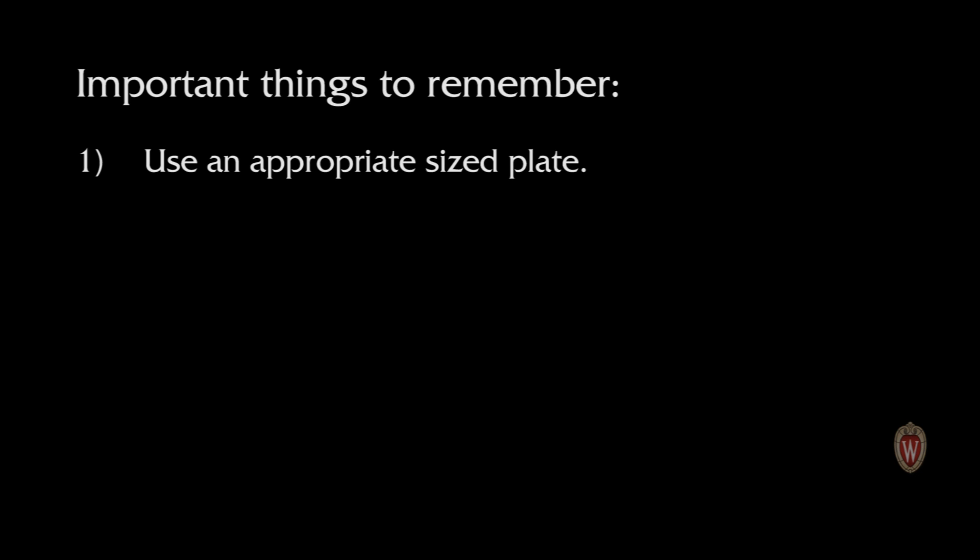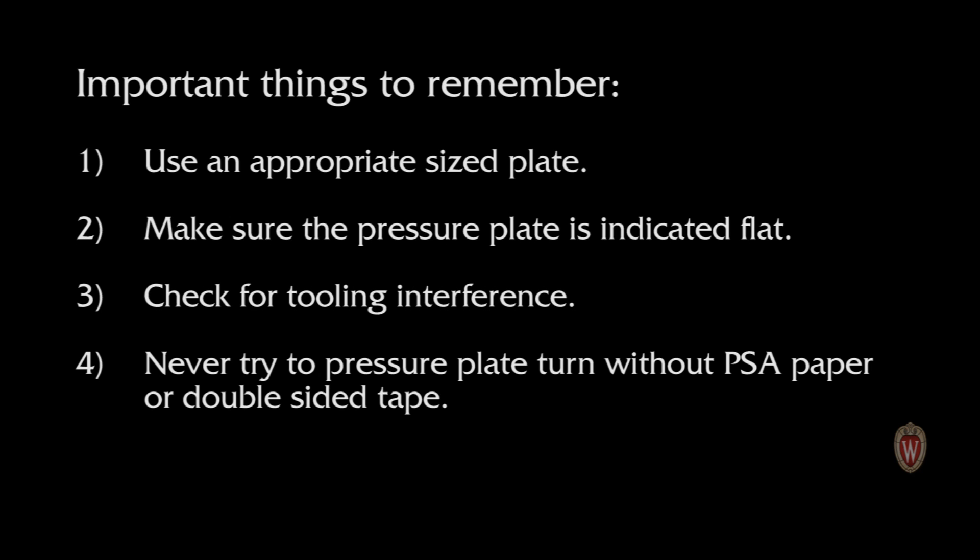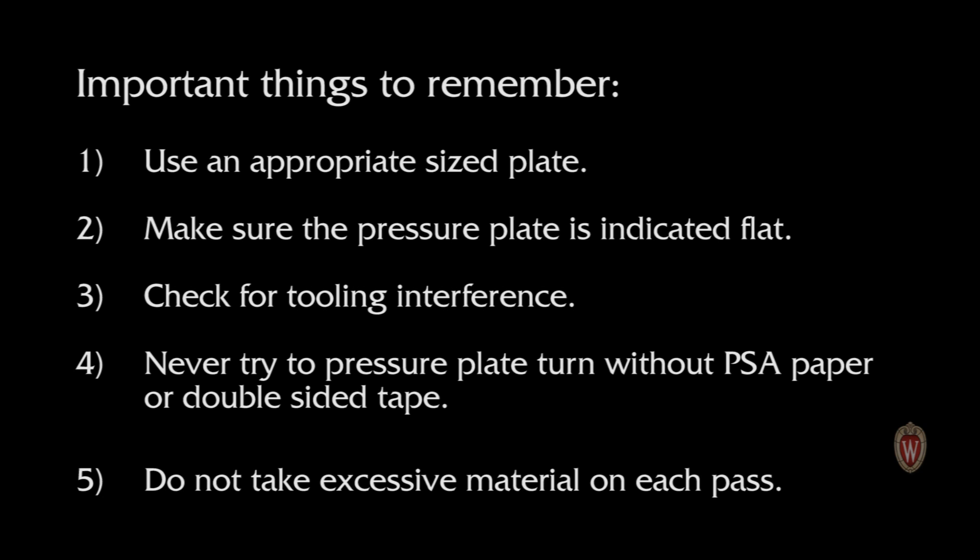Here are some important things to remember. Use an appropriately sized plate — thin stock needs more support, and a pressure plate larger than the stock is necessary. Make sure the pressure plate is indicated flat; facing it before applying PSA paper or double sided tape is the best way to do this. Check for tooling interference: get the carriage as close to the workpiece as you can so the tailstock quill is not overextended, but ensure the chuck will not strike the carriage or the tooling. Never try to pressure plate turn without PSA paper or double sided tape. Do not take excessive material on each pass — heavy cuts will stop the rotation of the workpiece or create an unnecessarily dangerous situation.